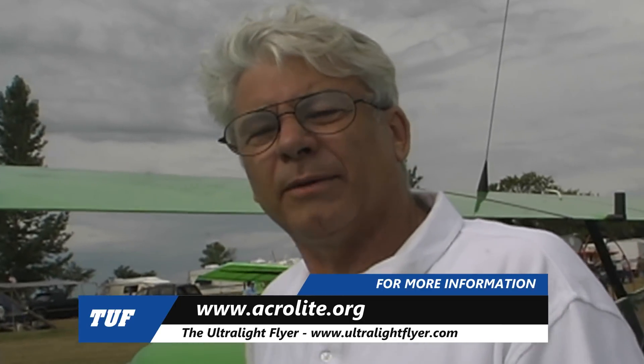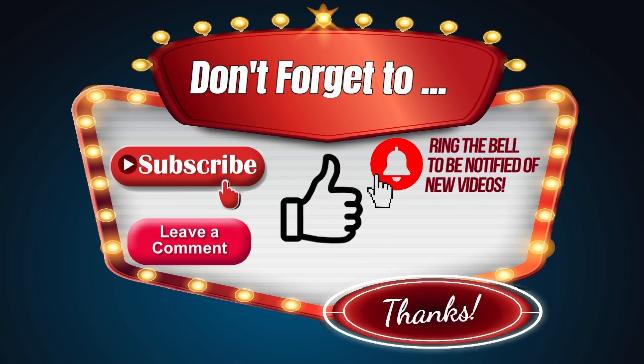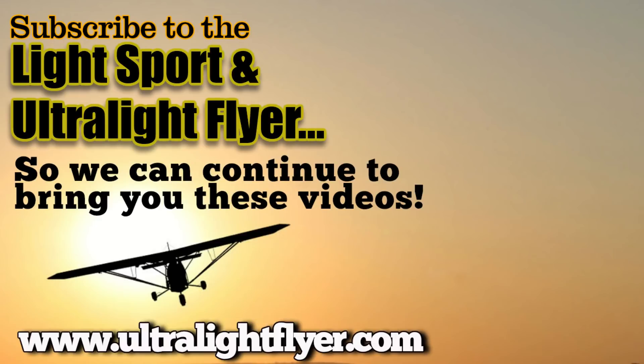If somebody wanted to get more information, how do they get a hold of you? Check us on the internet — we're at www.acrolite.org, and all the information is there.